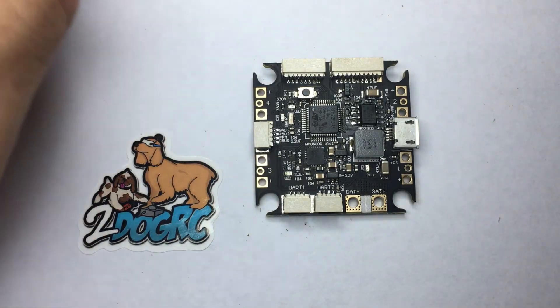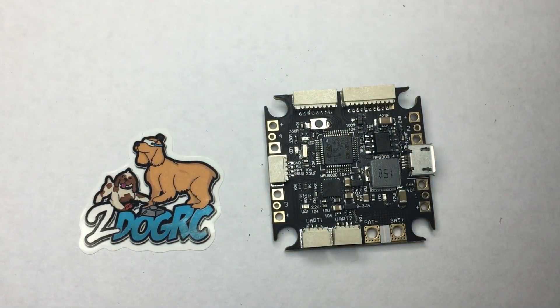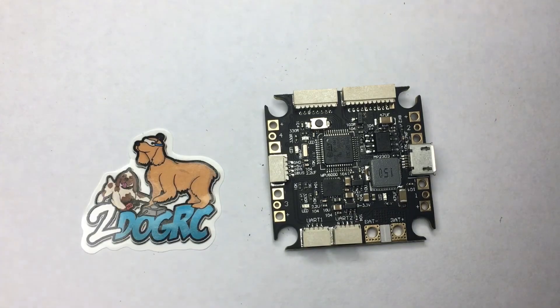If you'd like one of these along with this bag of all these parts and one of these stickers, come to twodogrc.com. Thank you.